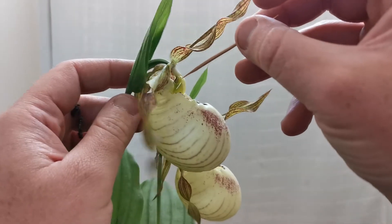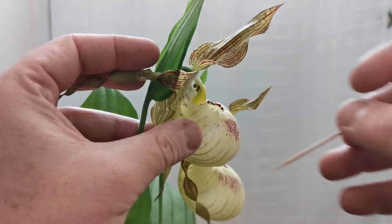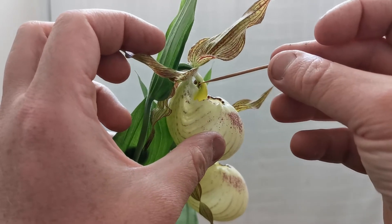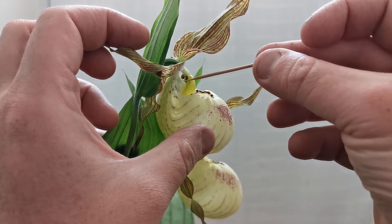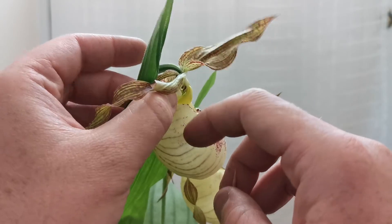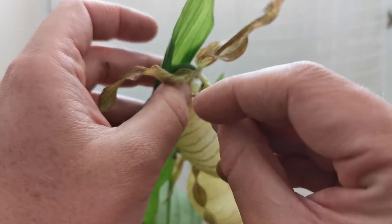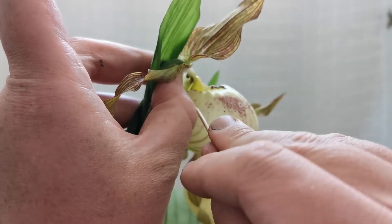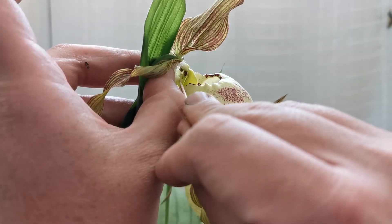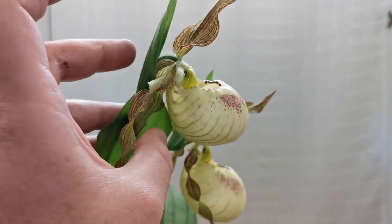Not too sure if you can see it — the brownish dots. You see these two brownish dots here — this is the pollen — while the stigma is just below, and I'll try to show you here. The stigma is this green part that I'm pointing out with my toothpick. That's the stigma. So basically I need to transfer the pollen from here — the male pollen.